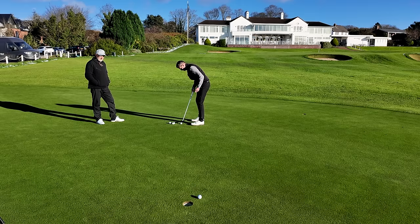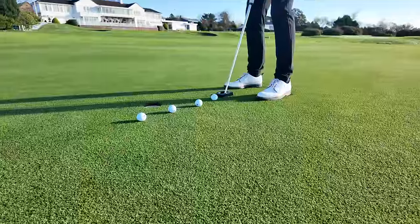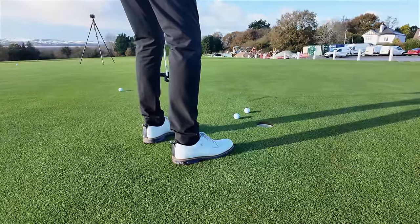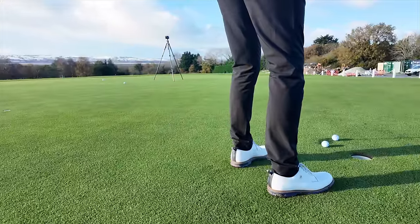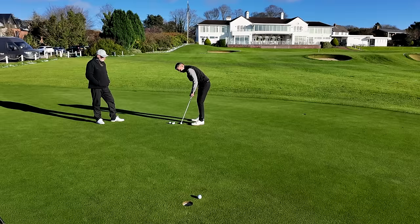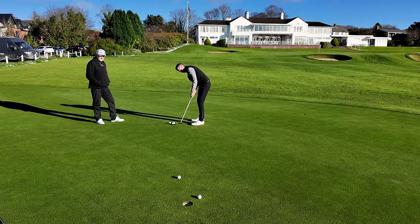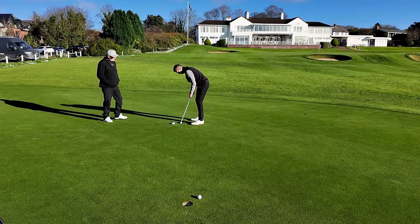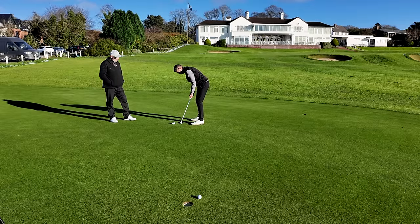What are your thoughts first of all on that head shape? Head shape — something I'm used to, it's funky. Haven't hit any putts with it yet, but certainly don't dislike the look of it. Preference plays a big role in hitting a good putt. I like the forward shaft lean that it gives you — quite prone to one of those. The forward press is very noticeable in this, isn't it? Absolutely, it's non-negotiable, which is good.